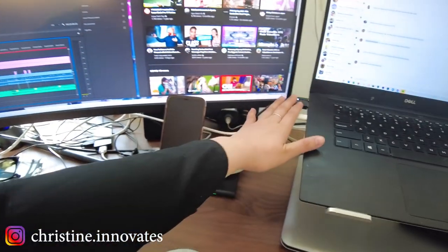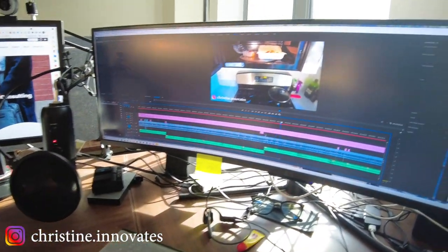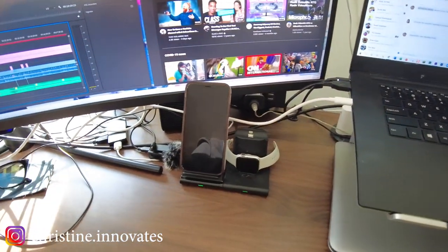The only thing that is not included in the docking station is really my ultra wide, just because it's pretty expansive — it can't really be supported by the docking station. So I have a little thunderbolt into DisplayPort into the actual monitor.